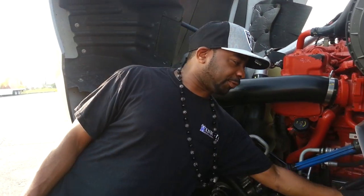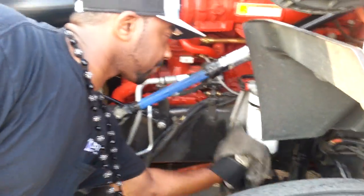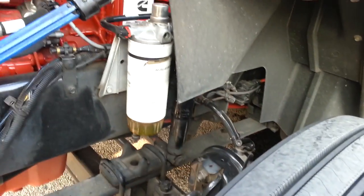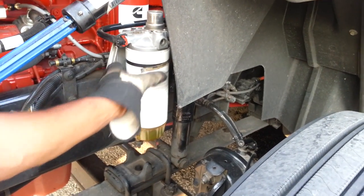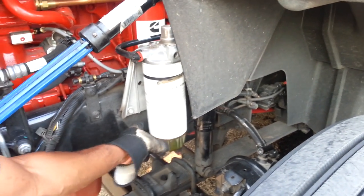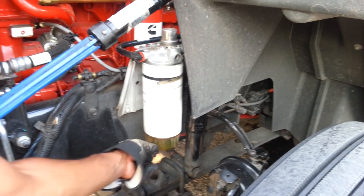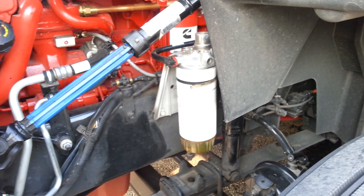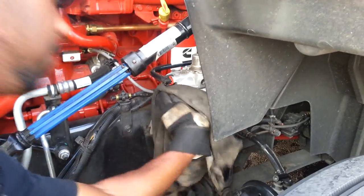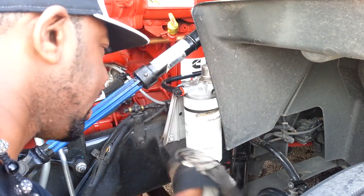Let me show y'all this filter right here — this filter is for your fuel. It keeps particles from ending up in the engine; it filters the diesel fuel when you fill up. Anything that's in the diesel fuel gets caught up in the filter so it doesn't mess your engine up. I always wipe that down and keep it looking good.